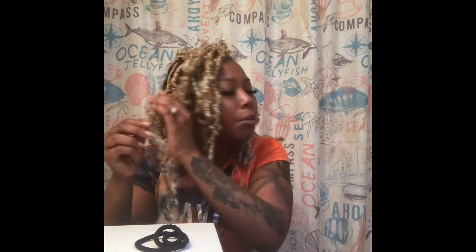Thank you guys for tuning in and just be patient with me — I will be back in a few. I'm going to try and finish up everything today so I can give you guys the finished result and style it up. I want you guys in the comment section to let me know what you think about these blonde butterfly locks on me and what color you think would look good that I can try next, because I will definitely do this again.